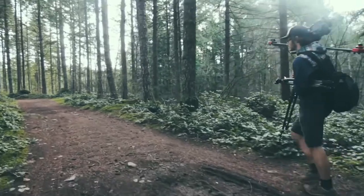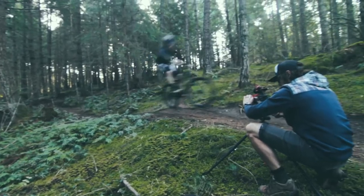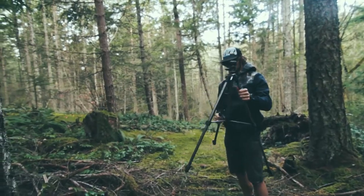Hey, Levi Allen here. My latest biking video 'Freedom' got a lot of questions about the process of making it, so I figured it'd be a great opportunity to make a behind-the-scenes video and share a bit of my editing process and how I brought the whole thing together.